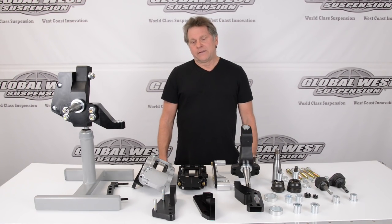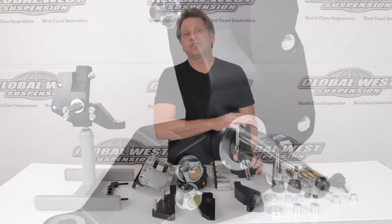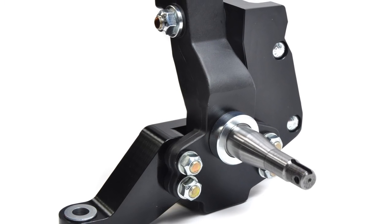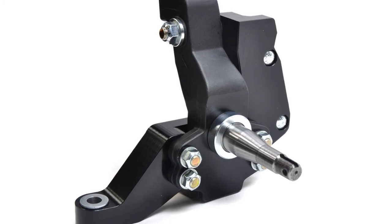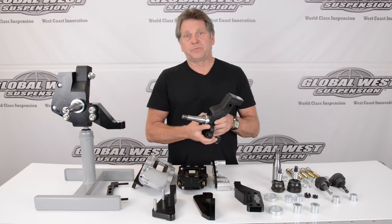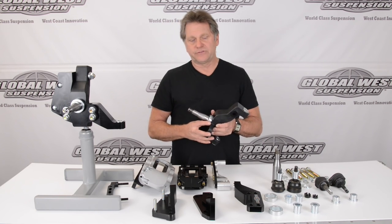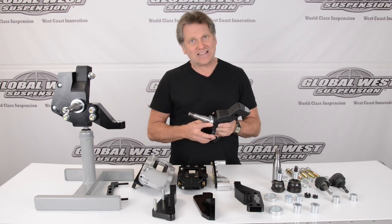I'm Doug from Global West. I'd like to take a little bit of time here to talk to you about something we have here on the table — this spindle. This is something that we've been working on for a period of time and it is a modular spindle. This is an aluminum spindle and only weighs 6.4 pounds. It's forged, it's not cast.